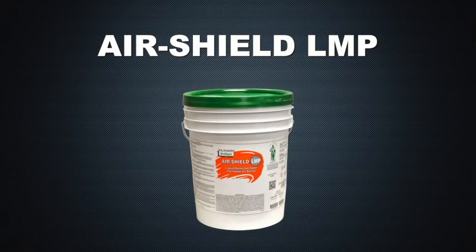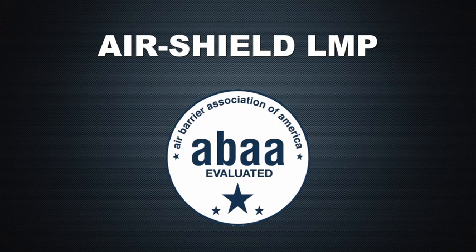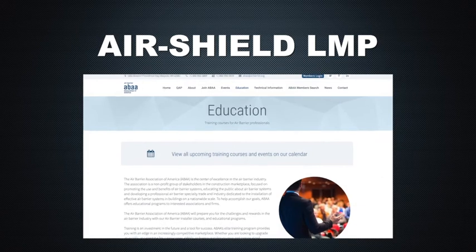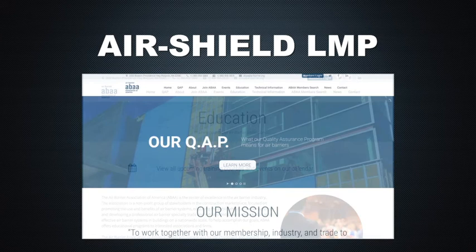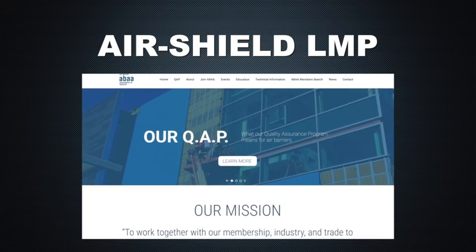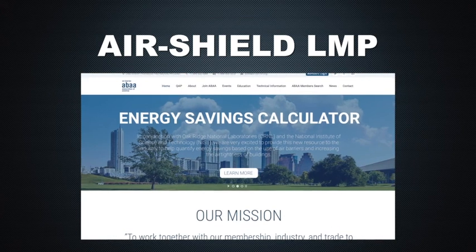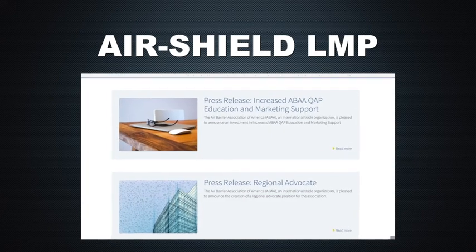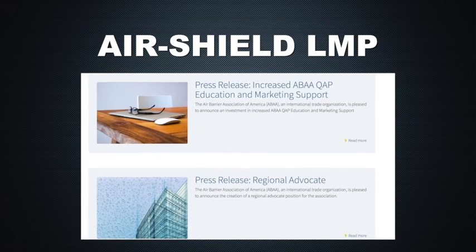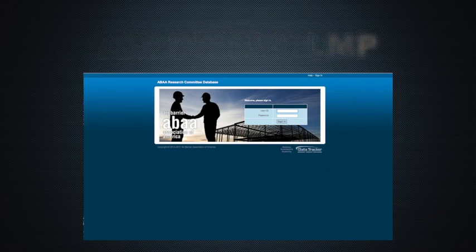AirShield LMP has been evaluated by the Air Barrier Association of America, or ABAA, the national voice of the air barrier industry in America, which is dedicated to the education of all parties involved in building construction. ABAA provides the industry with premier training to both designers and contractors, and a list of materials and assemblies fully evaluated by the association. Having become increasingly looked upon as the credible leader, the ABAA ensures products, standards, and requirements are up to code as guidelines continue to change.